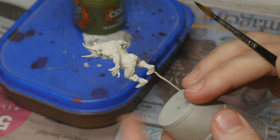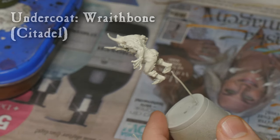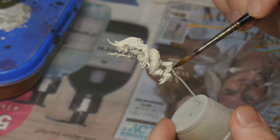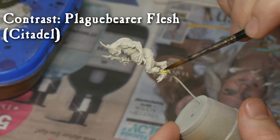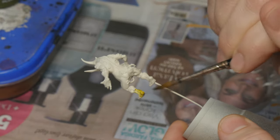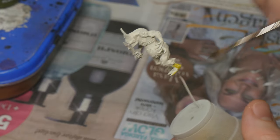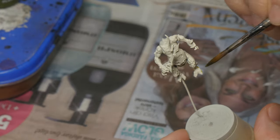The model has now been undercoated with Wraithbone and it's ready to paint. I'm going to use mostly contrast paints, starting with Plaguebearer Flesh over pretty much the whole body, trying to avoid any areas that aren't flesh. You can be fairly rough with this one — we're going to go back and fix that later.